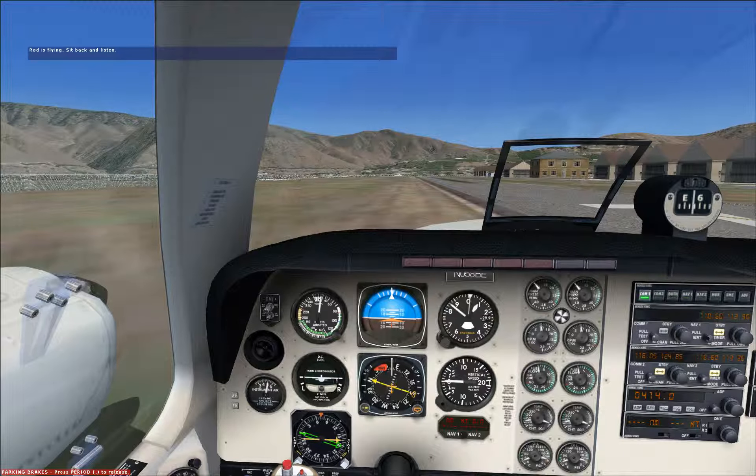See those obstacles in the departure path? See that short runway? Well, this is why pilots practice short field takeoffs. Now you'll get a chance to practice one yourself. Let's run through an abbreviated takeoff checklist and prepare the airplane for a short field departure. First, let's make sure those brakes are on, our cowl flaps are open, and the mixture is full rich.